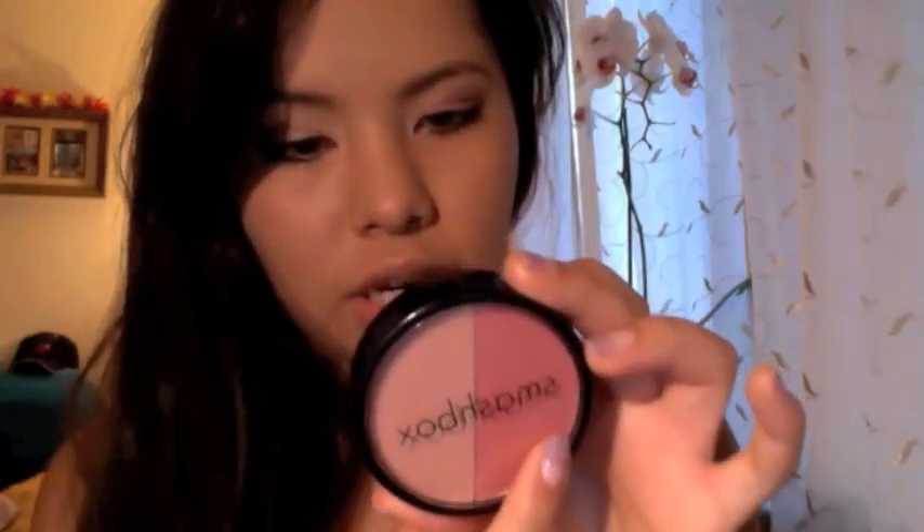This other Smashbox product also came in the Lookbook Beauty Kit. It's the Soft Lights Duo — this one is Passion and this one is Shimmer. I normally use this big brush, and I know it's probably defying what makeup artists say about brush choice since this is more of a powder brush, not a blush brush. But I still use it.